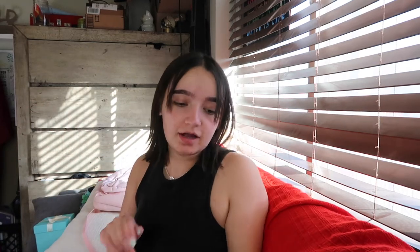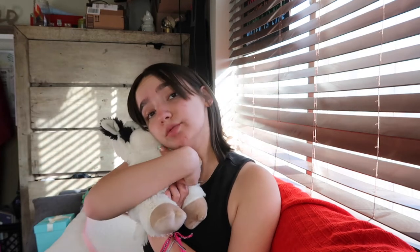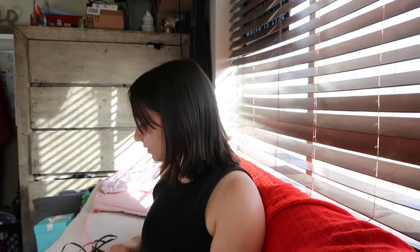Last but not least from my mom is this weighted cow — you can put it in the microwave and it's nice and heated, it's weighted, and it smells like lavender. It's delicious — well, it smells delicious. I love it and I'm obsessed with it. I'm going to bring it with me on my trip because she's so cute. I don't know what I'll name it, but it's there.